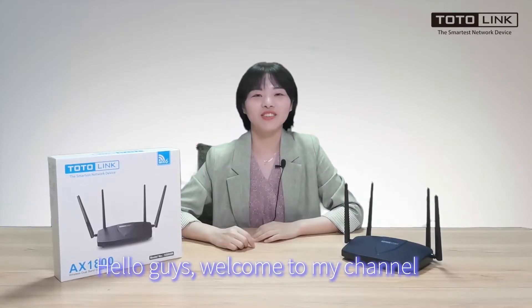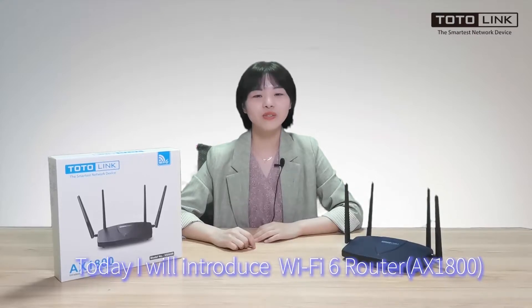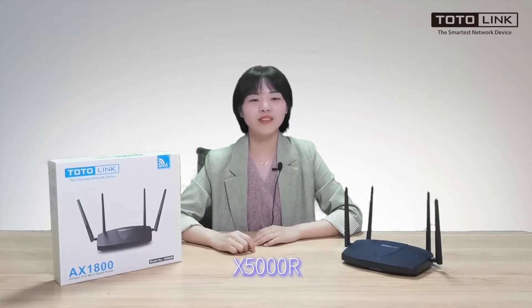Hello guys, welcome to my channel. This is Christy from Tottening. Today, I will introduce a Wi-Fi 6 router, X5000R.